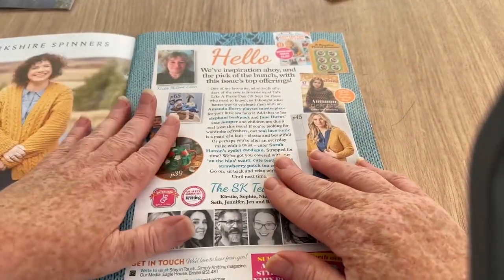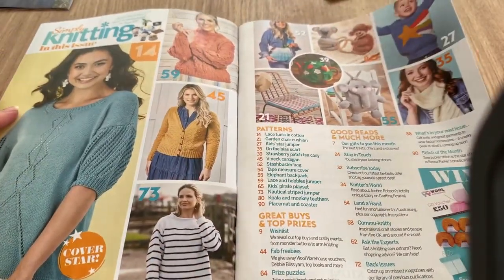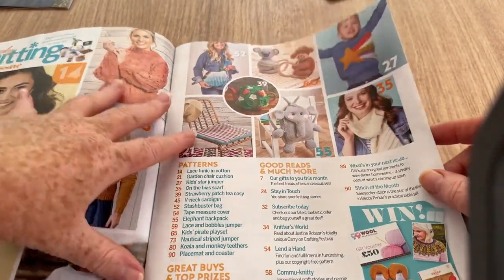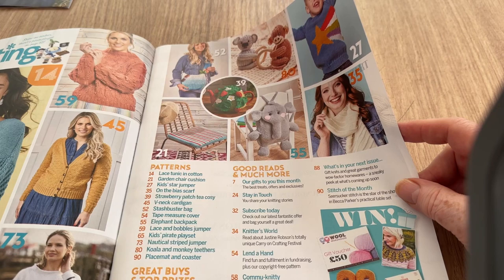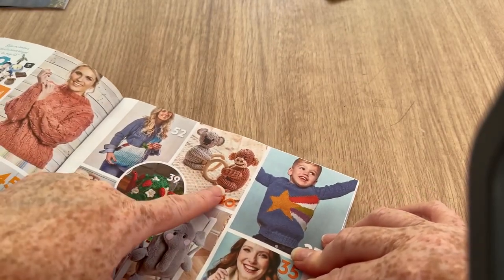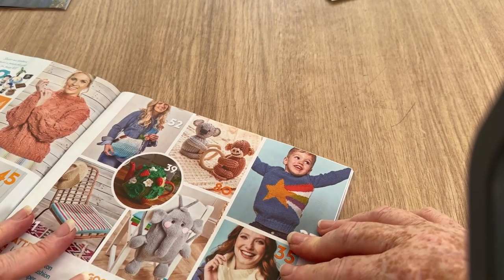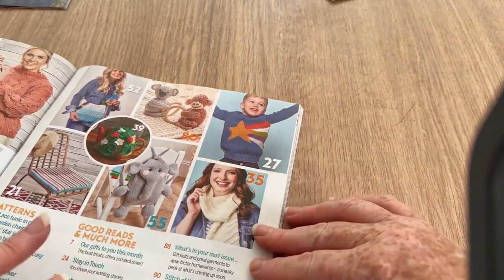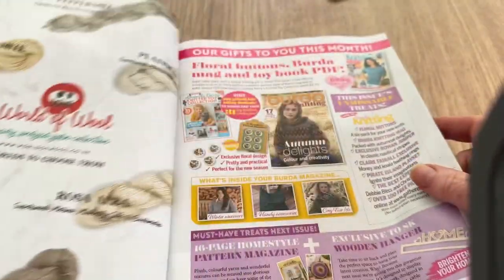Let's have a look — there's the hello page and here's the contents. Most of this we've seen already. Cushion cover, I've got to make some of those. This is kind of a chair back — actually it's got to be a backpack put on the back of the chair. We've got a koala and I guess that's a monkey. Maybe a napkin ring for the table possibly. Good scarf and stuff to win, okay.